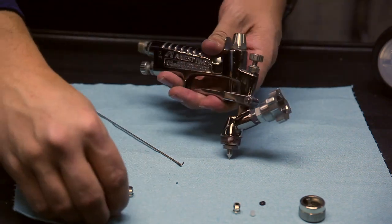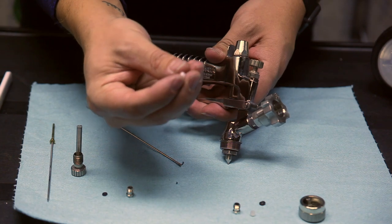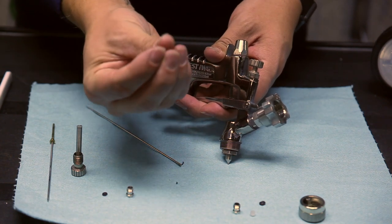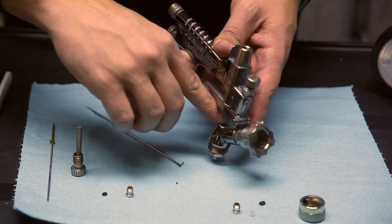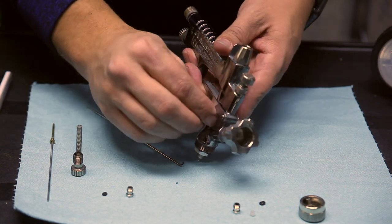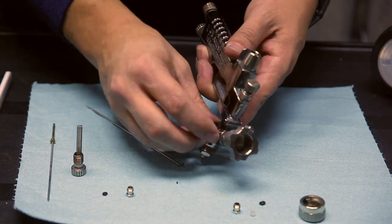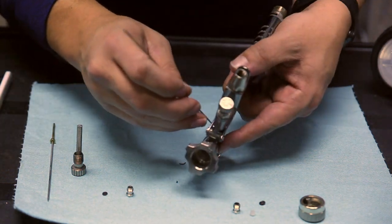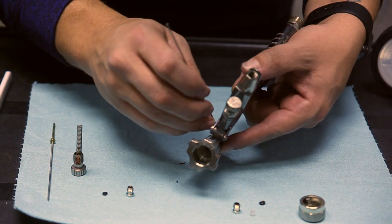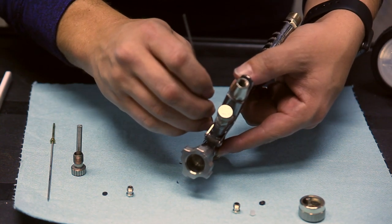Then on this piece, you'll notice one end is flat and the other is kind of grooved. That grooved area goes down first, so you want the flat surface facing you. Sometimes you have to use the needle to move it around to get it to where you need it to be.